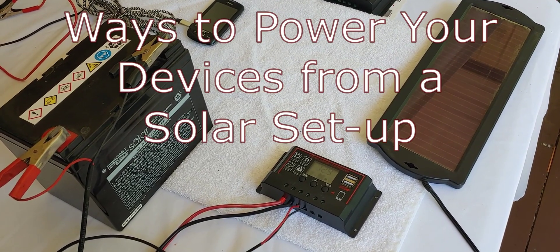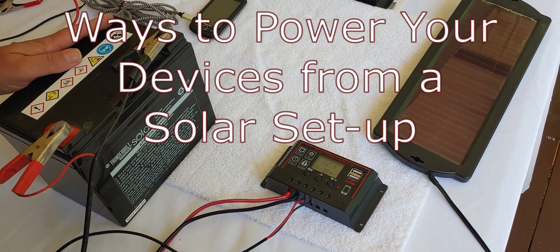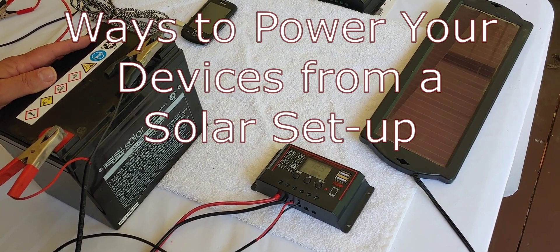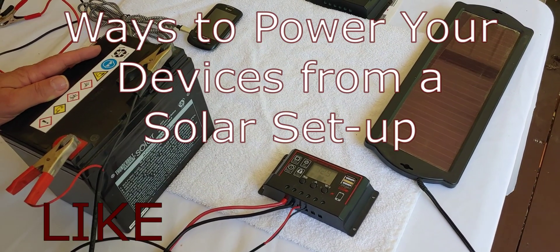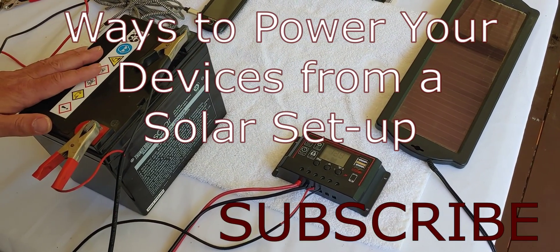Shoestring here. Today we're going to do a video because I've had several requests asking me about different ways to power your devices using a simple solar powered system. We're going to talk about that today.